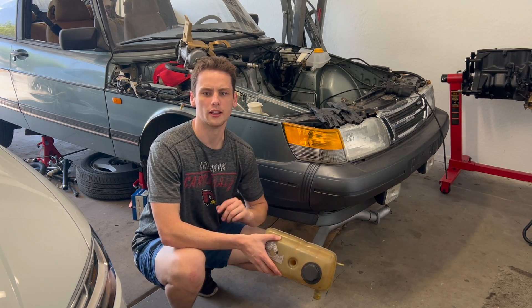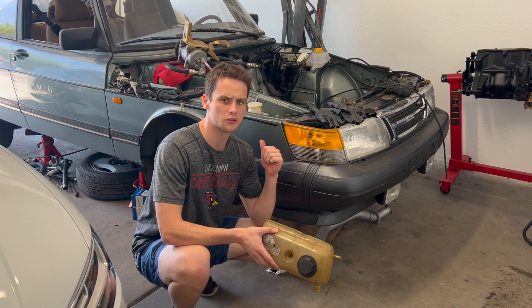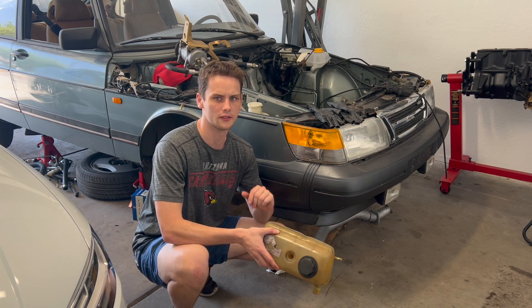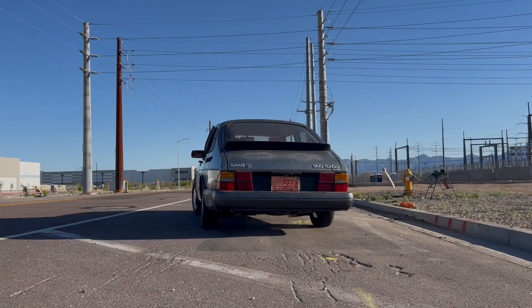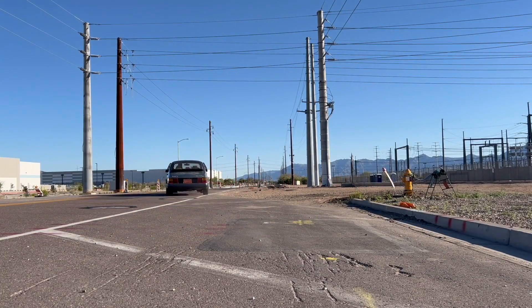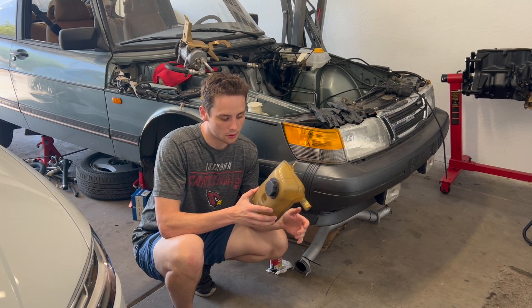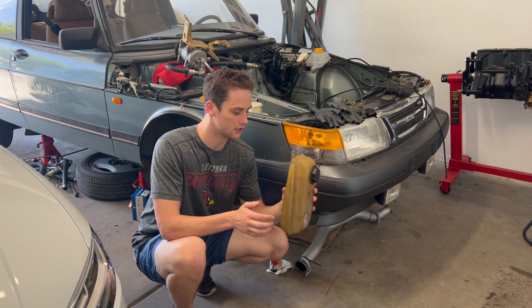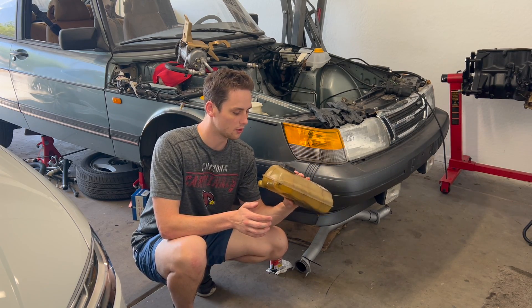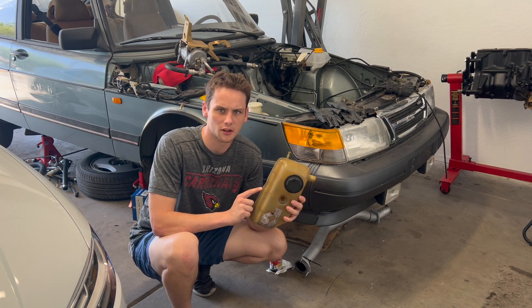Welcome back to another video on the 900 rebuild series. Today we've got a lot of little jobs we've got to take care of to get this thing ready for the engine to go back in. You might be wondering why I'm holding my old cracked coolant tank — that is not only disgusting but probably non-functional. Well, this is one of the items that we need to replace in today's video.